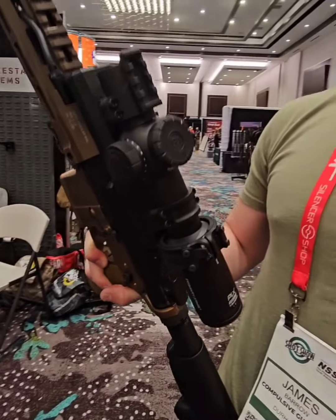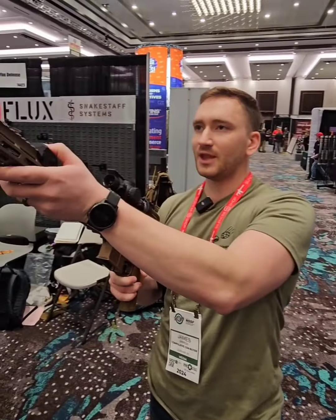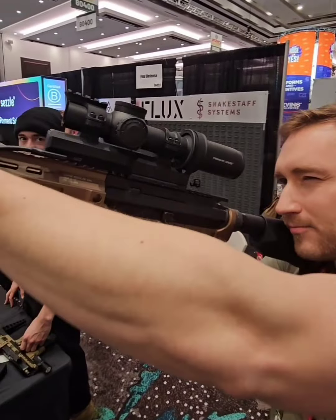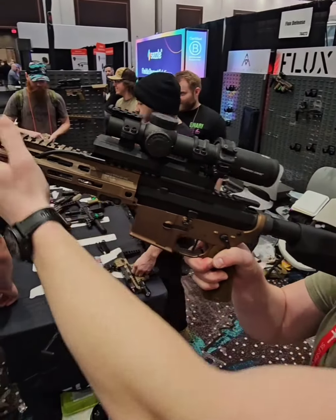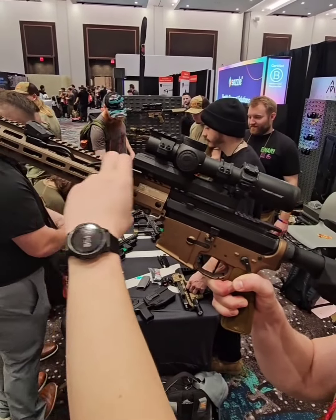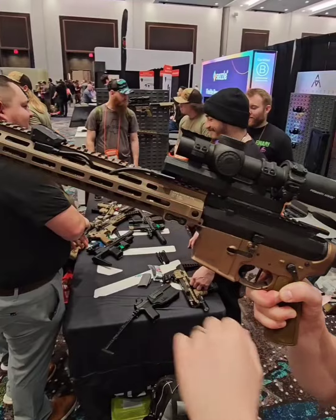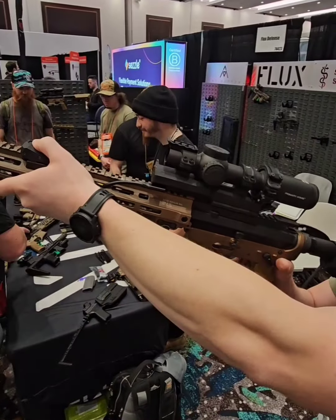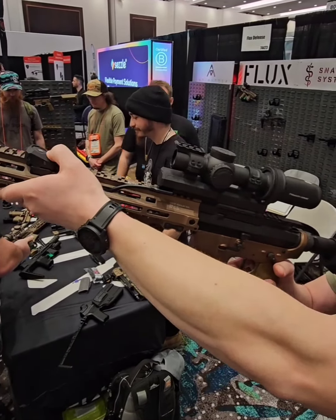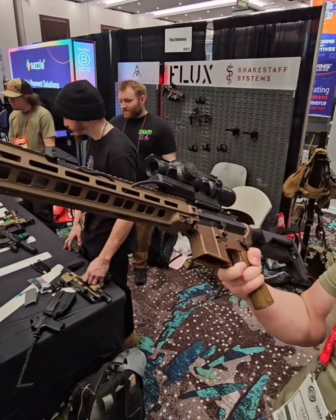So you don't now have all this real estate occupied like you did before, and it is a serious improvement. With the old scope switch, I have to say, I wasn't a huge fan — I found the ergonomics were a little bit odd. You had to run it back with two fingers and then readjust your hand position to really have a good grip when you zoomed in. Whereas with this, you can just zoom in and out with your C-clamp position, and it's pretty fantastic.